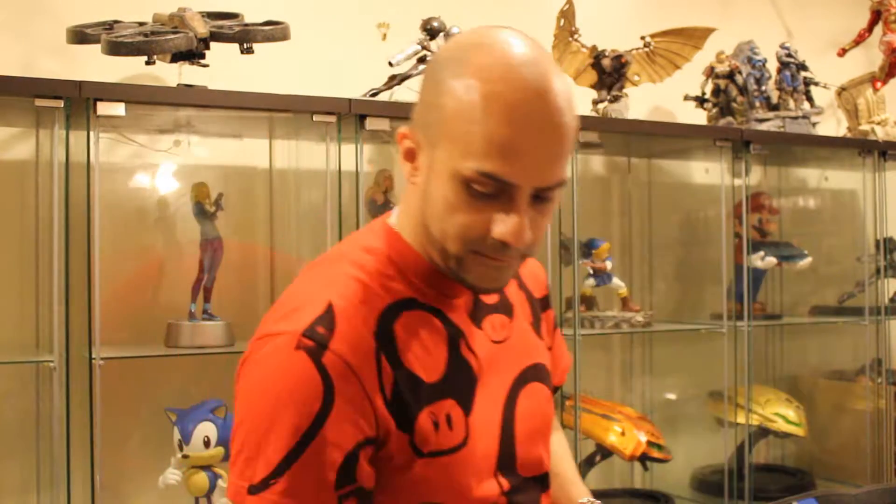This was an awesome find. There you go, guys — Sonic. And we'll move on to the next.